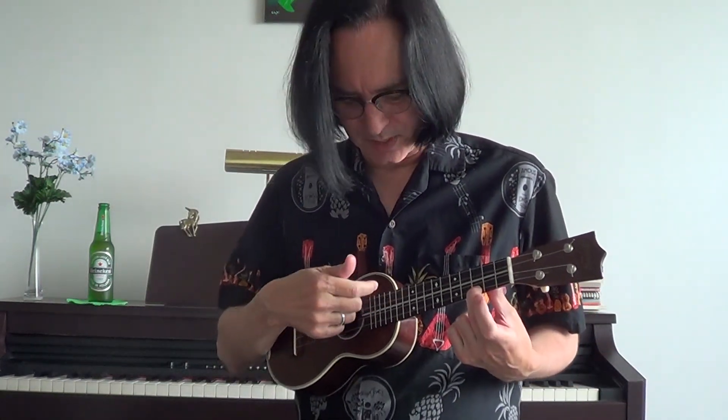What you do is strum with your index finger. Play C: down, up on the pad, down on the fingernail, up on the pad. Do it four times — one, two, three, four — and keep going four times. Like a train.